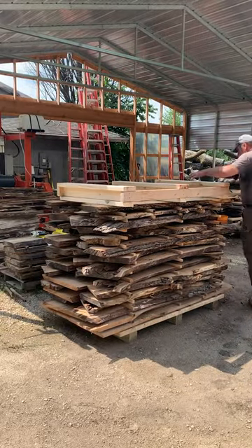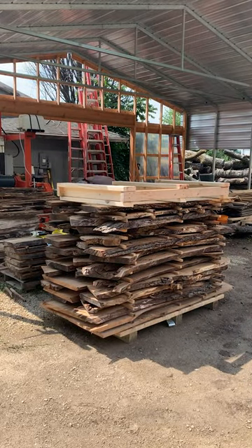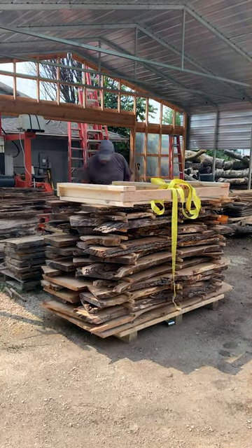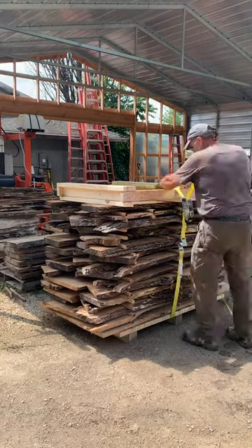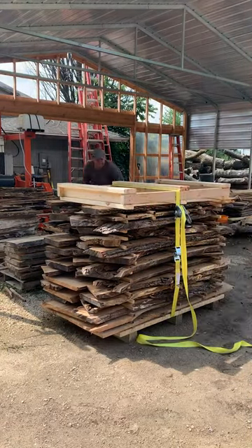Hey, hi, Glenn here at the workshop at the garden. Just wanted to show you a little bit about the drying process that I do. I always dry things for six months before they hit the kiln, and what I have going here is what I call the slab skids.